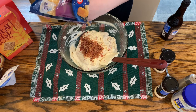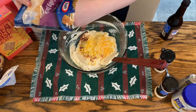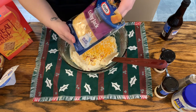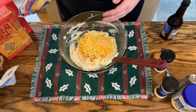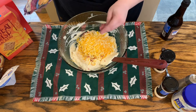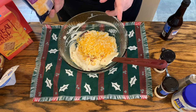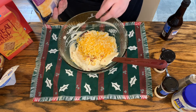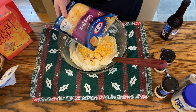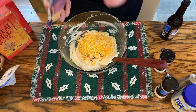Now I'm going to add in some shredded cheese — this is Colby Jack, so it's just shredded Colby and Monterey Jack. You could do plain cheddar, you could do triple cheddar, or you could do a mixture of Colby Jack and pepper jack — that would give it that little kick and would be really good as well.